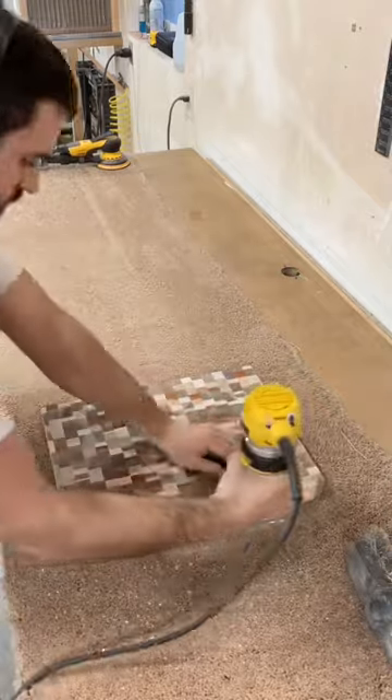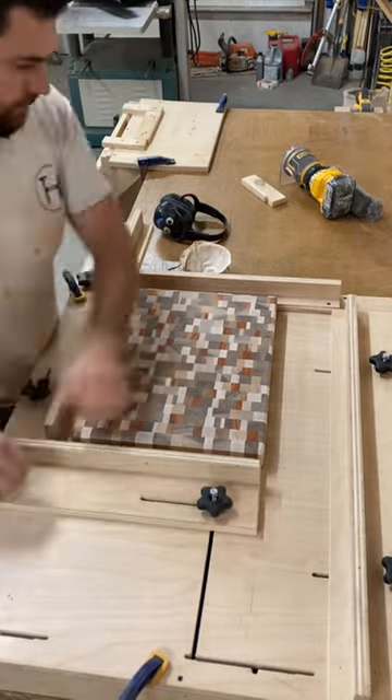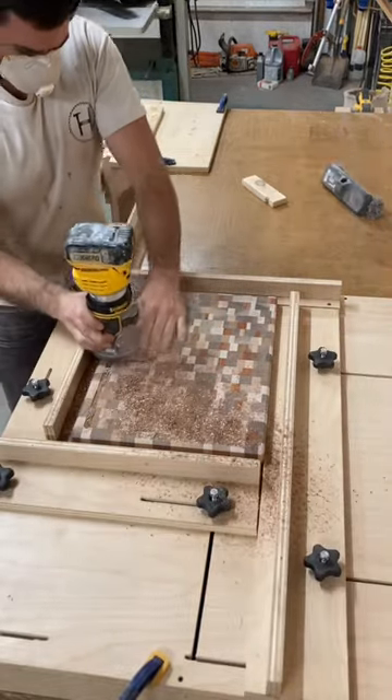I do the corners first, and then I do the long edges. This is an adjustable juice groove jig I made that I can use for different size cutting boards.